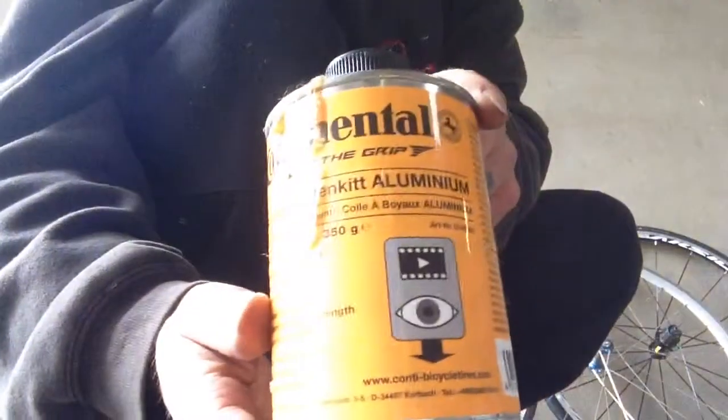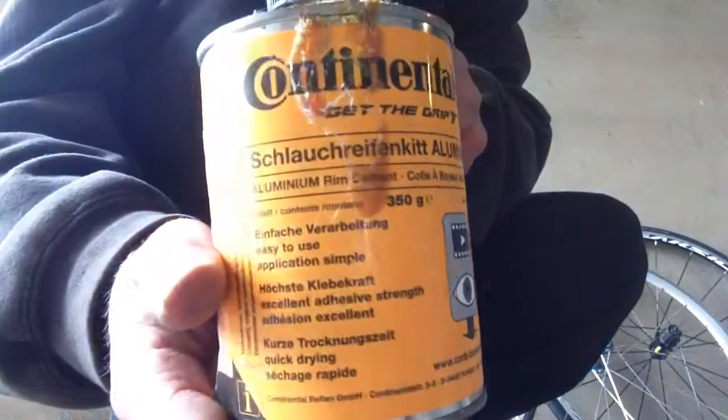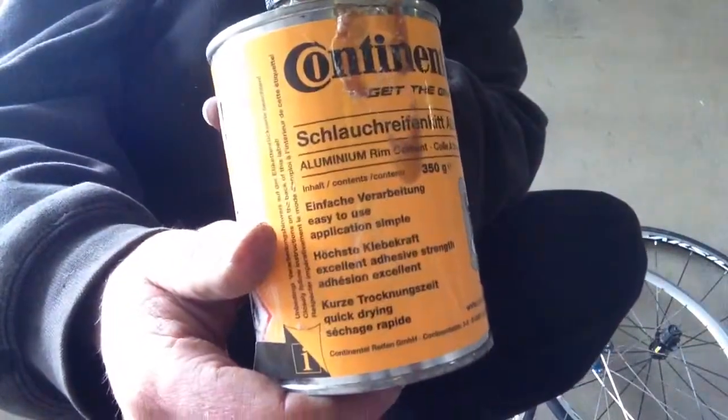To put a tubular tyre on a tubular rim, you glue it on with some of this, or you can get special tape. There are plenty of videos on YouTube showing you how to do that. I just want to explain the difference — tubular versus clincher.